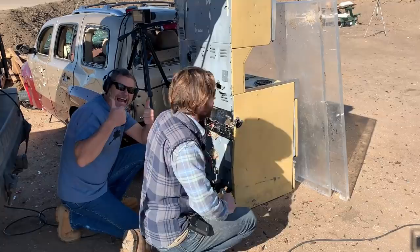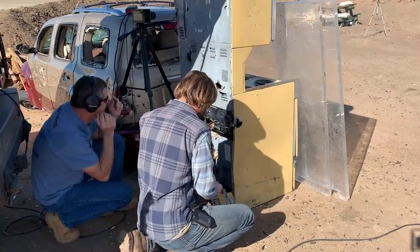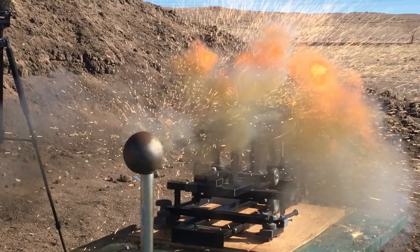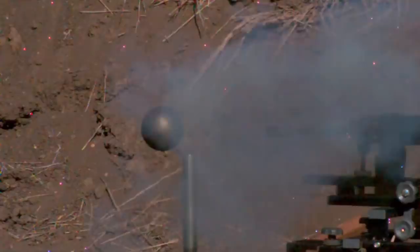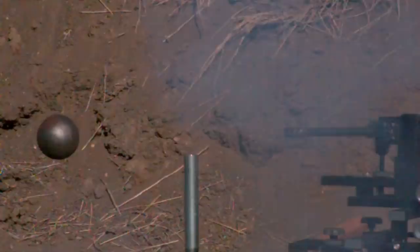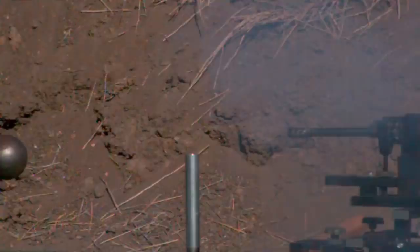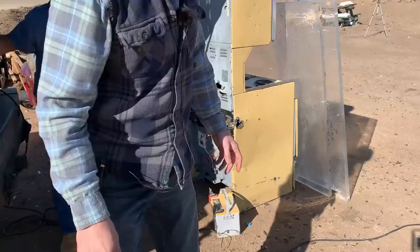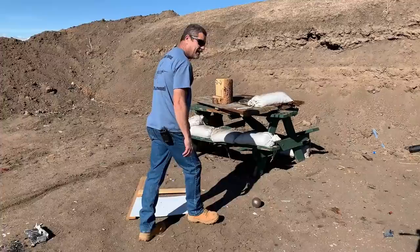Just when I thought Going Ballistic couldn't get any dumber, we go and do something like this and totally redeem ourselves. Ready? Do it. Hopefully I got the right wires... clear — geez, pieces went everywhere! All right, so it shot the ball pretty far, man.